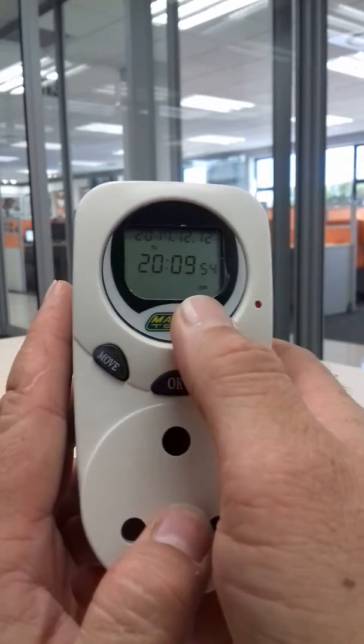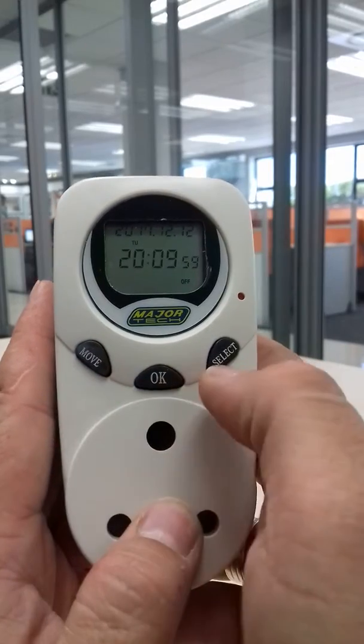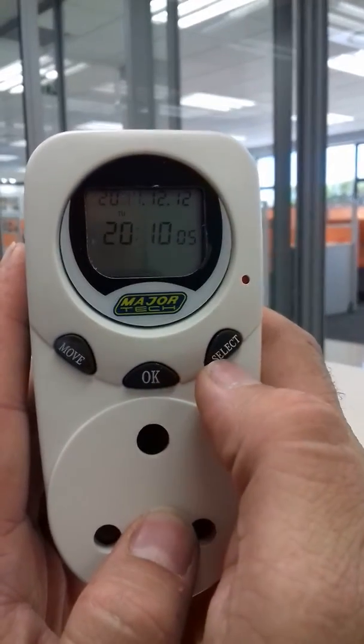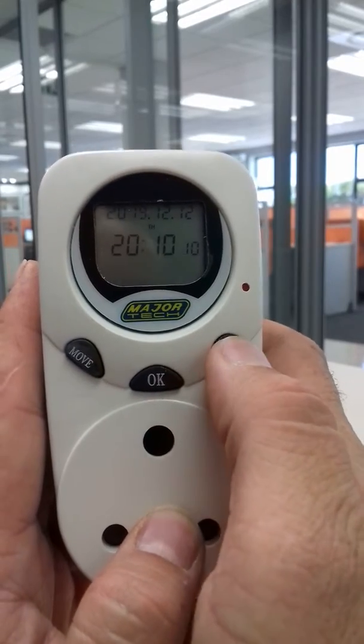We first put it in off mode, so we push the move button — we see 'off'. Then press select once and press ok.